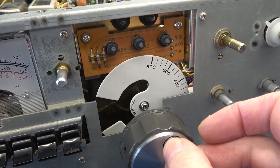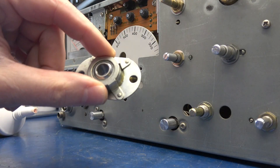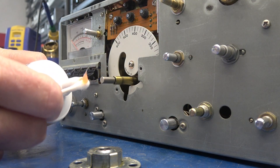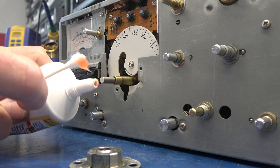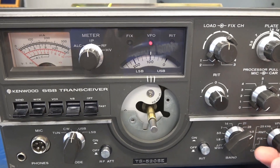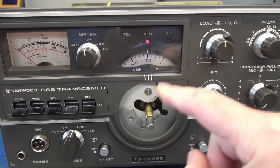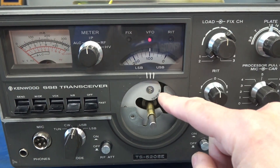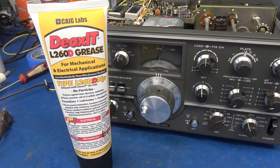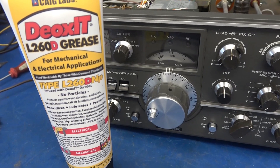You want to center the dial between those two stops. I'm going to reinstall the bushing, but before I do I'll apply some Deoxit grease to the surfaces. Before final assembly, make sure to turn on your calibrator and make sure you're aligned on that plate — if not, loosen the screw, line it up, and put the knob back on.